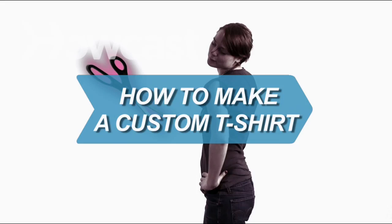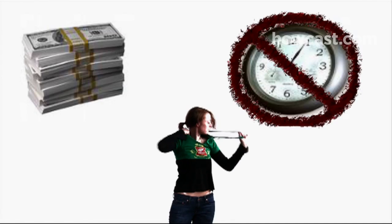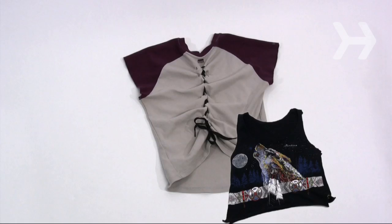How to Make a Custom T-Shirt. Highlight your individuality by customizing a t-shirt, without much time, effort, or money. Here are some ideas to get you started.